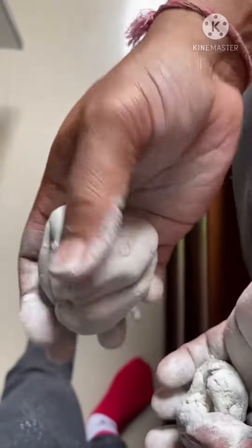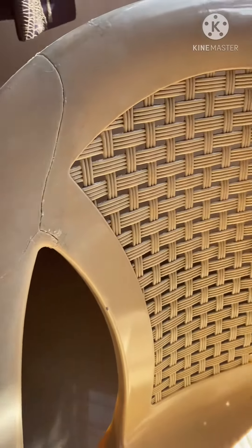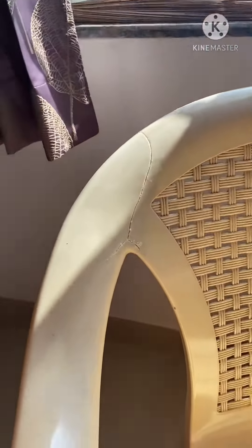You then apply it to the places you want to fix. You can see the crack there — I put the glue first at the back, and then applied the Mouldit across the crack, ensuring that both parts remain in the same place.